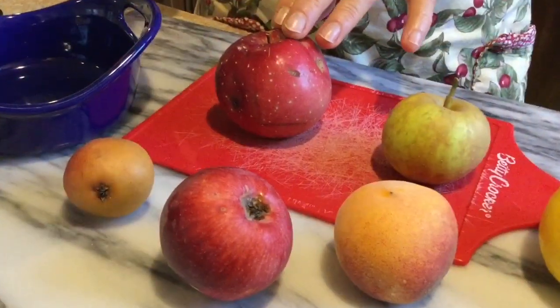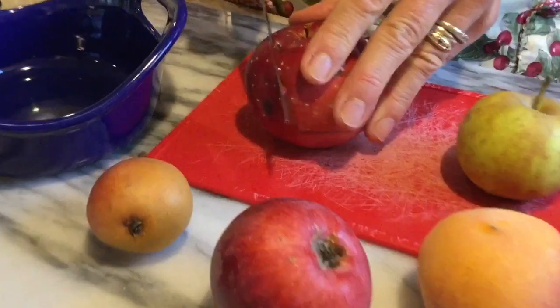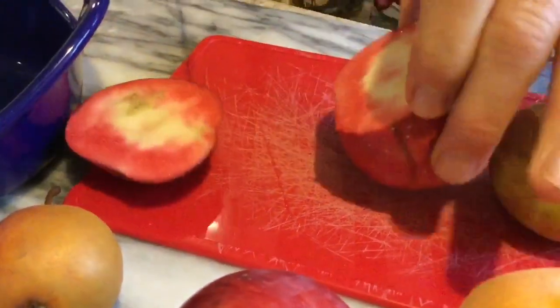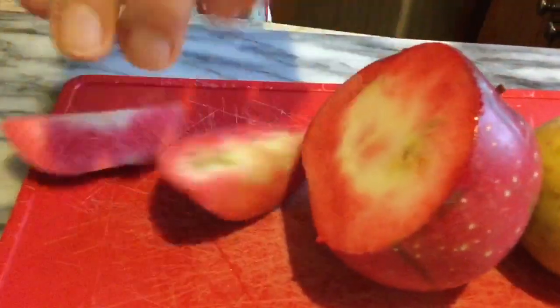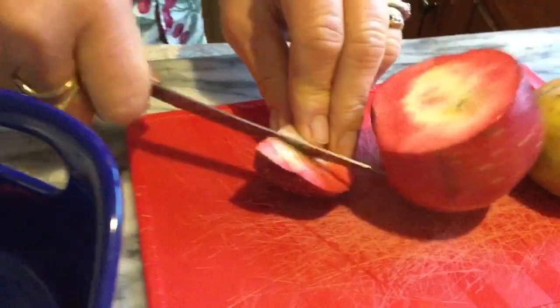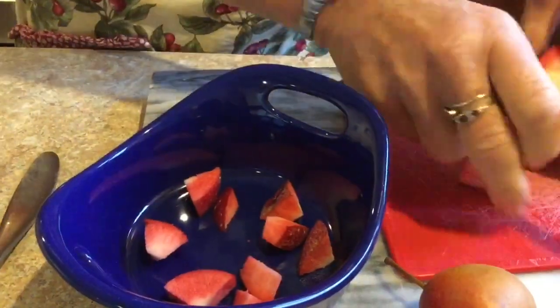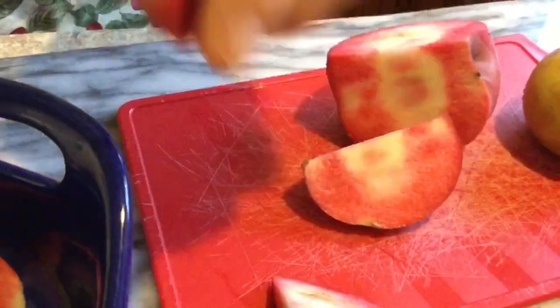To make the filling for the crisp, I'm going to start with one of these beautiful local apples. I always check whether all of it is good, because organic apples often need to be treated like windfalls. You can see this is not perfect inside, but we're going to get a good amount of fruit from it anyway.